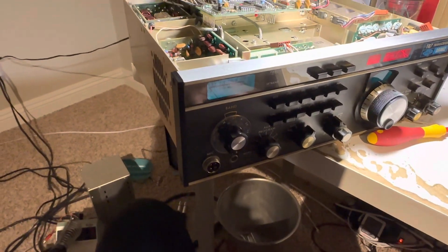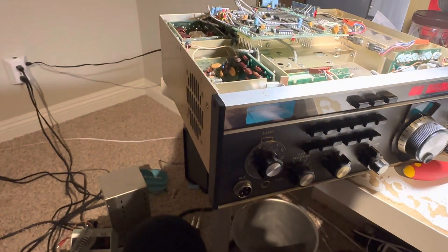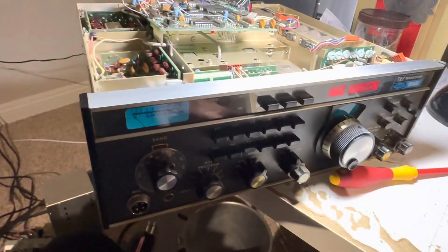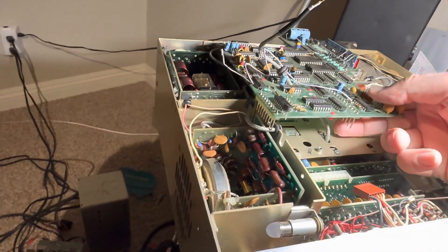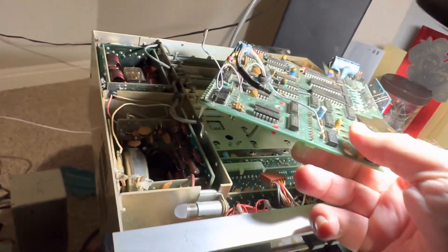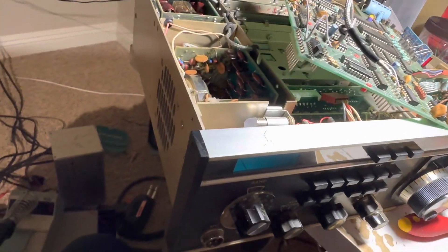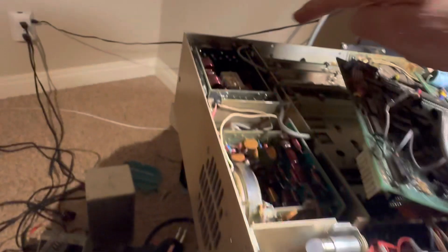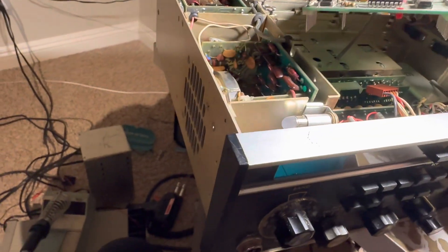People are always afraid to take this board out because it's difficult. I'd better discharge myself first. This is my second TR7 — I had one before that wasn't as new as this one and didn't have the split back modification, which I guess is right here. Let's talk about how to get this little board out.